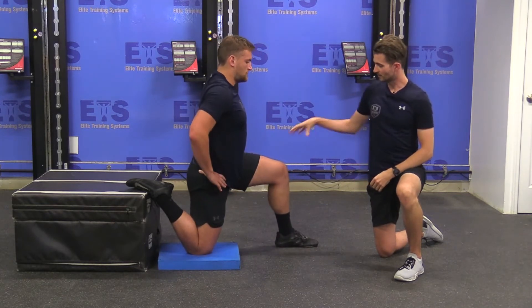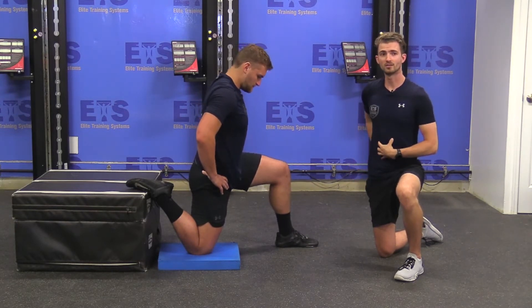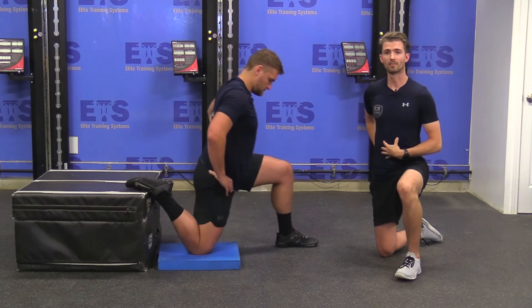What we're going to be working with is that front leg out in front, back leg elevated on said couch. From here, keeping the core nice and tight, glutes engaged, tucking underneath. Going to lean forward in that stretch, holding there for a couple seconds before coming right back out of it.